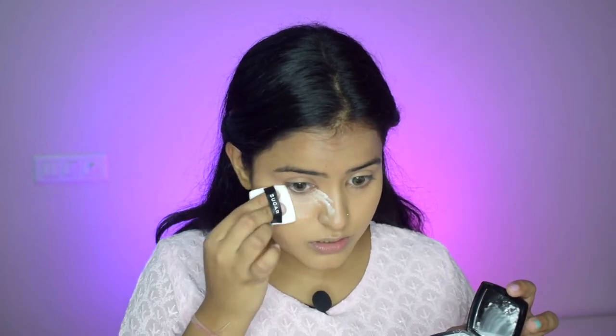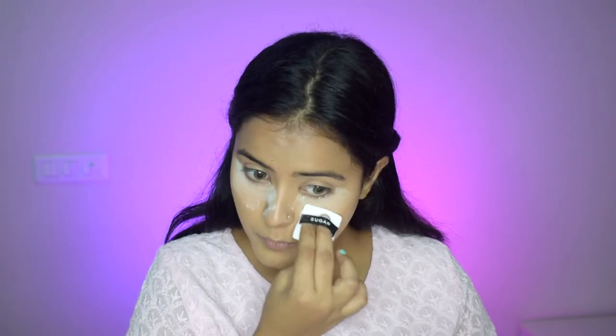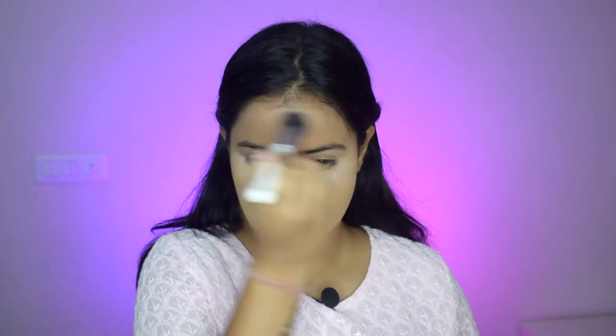I have blended my concealer and I have added contact lenses — these are really pretty, they are in the mystery hazel shade from Aqualens. Now I will set my face. I will use this Sugar translucent powder, and today I will do baking. So I will use this powder puff and put this loose powder in my under eyes and let it stay there. I will dab a little bit on a brush and dab it on the face just to set it, but I will not add more powder because then my face looks very powdery and there are chances of it looking cakey.